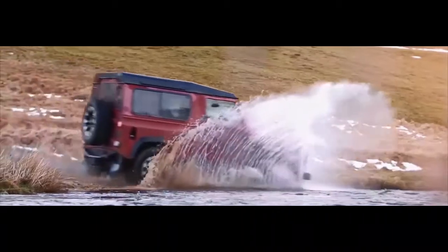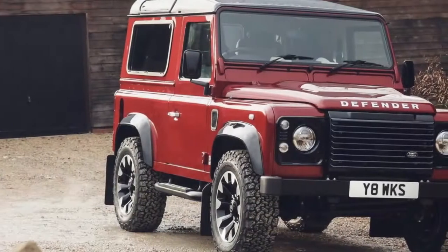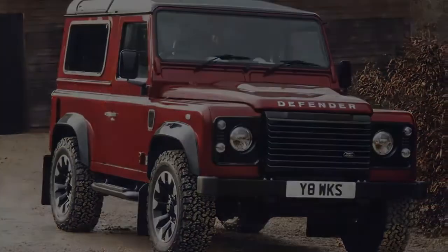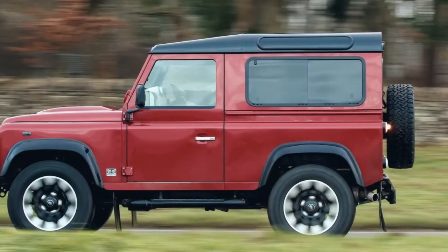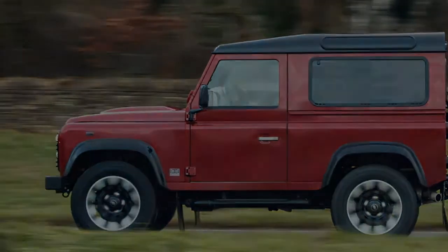Thus we come to the Defender Works V8's power plant: a 5.0-liter naturally aspirated unit with 400 bhp and 380 lb-ft of torque — a far cry from the standard Defender's 120 bhp. This Works V8 will go from 0 to 60 mph in just 5.6 seconds and tops out at 106 mph.